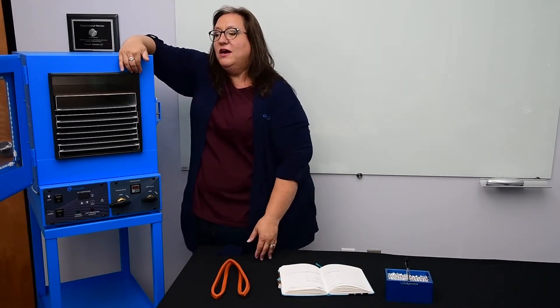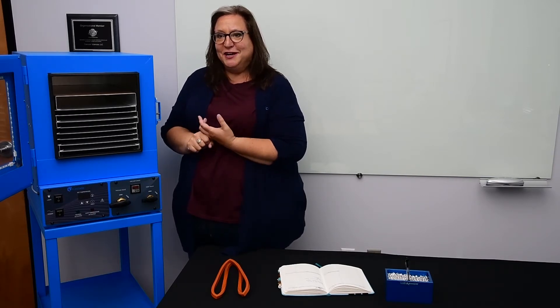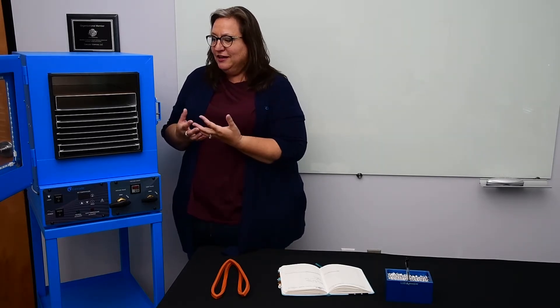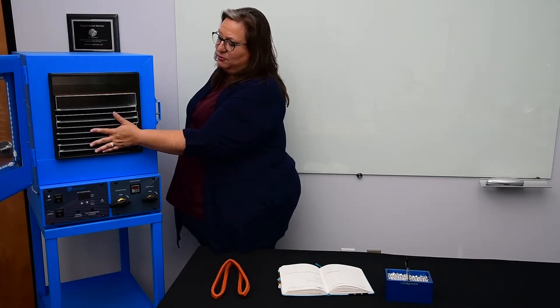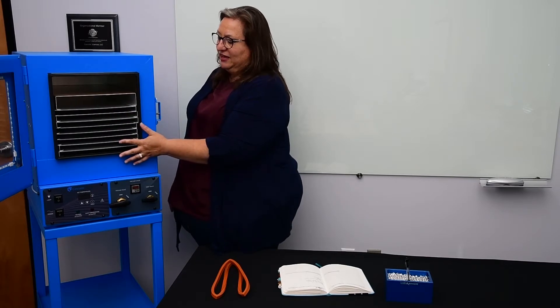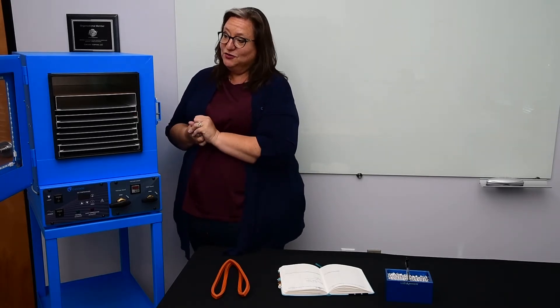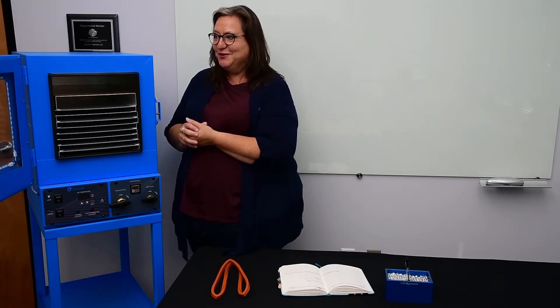If you have an application where you want to expose a product to heat but not vacuum, my suggestion is not to use a vacuum oven. We have water baths for that, we have forced air ovens, we have reactors — lots of different heat-treating equipment that could be proper for that application. Putting open jars or trays in a vacuum oven without running it under vacuum is going to cause you trouble with your gasket, and it's just not the right application for the unit. So if that's your process, give us a call and we can get you set up with other equipment.